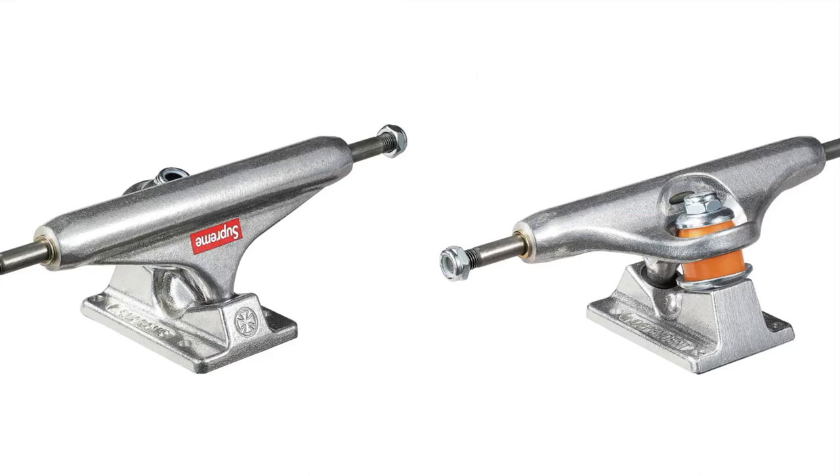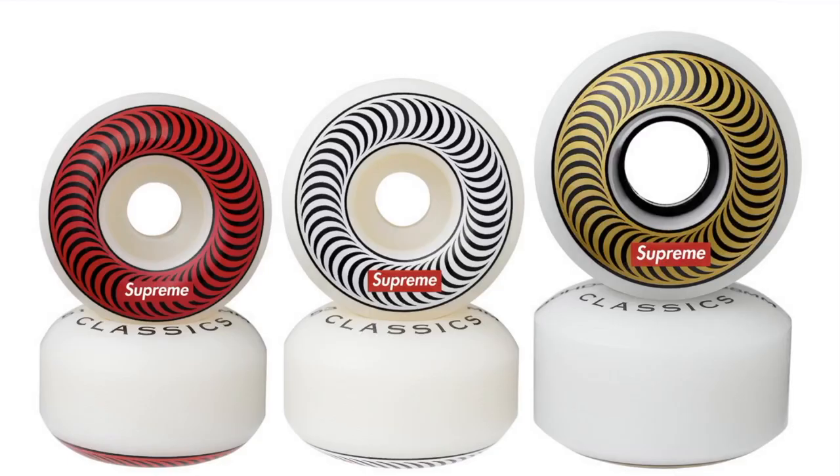Supreme Independent Trucks — classic Independent trucks with custom Supreme art, each side sold separately as a pair of two trucks, made exclusively for Supreme. Supreme x Spitfire Classic Wheels — set of 4 classic Spitfire wheels with custom Supreme art, each side sold separately, available in 51mm, 53mm — classic 99d hard urethane — and 58mm in 80d soft cruiser, made exclusively for Supreme.